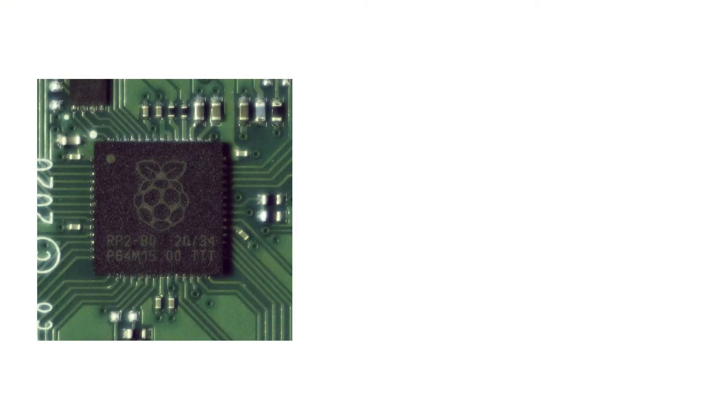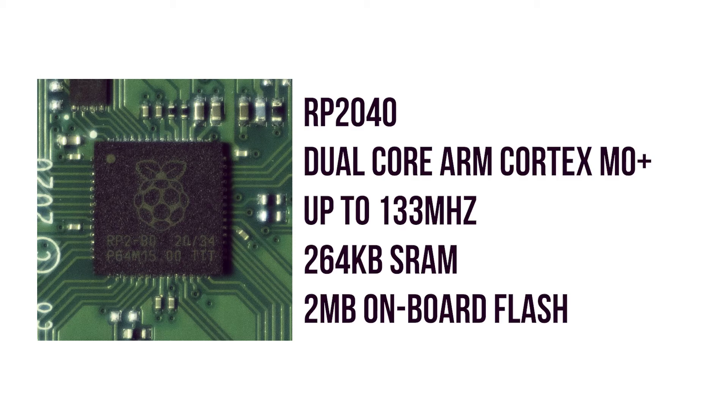At the heart of the Pico is the RP2040. This chip is designed by the Raspberry Pi Foundation and is manufactured by TSMC on their 40nm process. The chip itself is a dual-core ARM Cortex M0+, which can be operated at up to 133MHz. It has 264KB of onboard RAM and 2MB of flash storage.